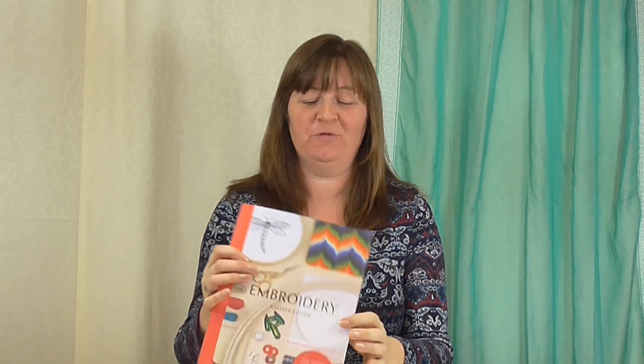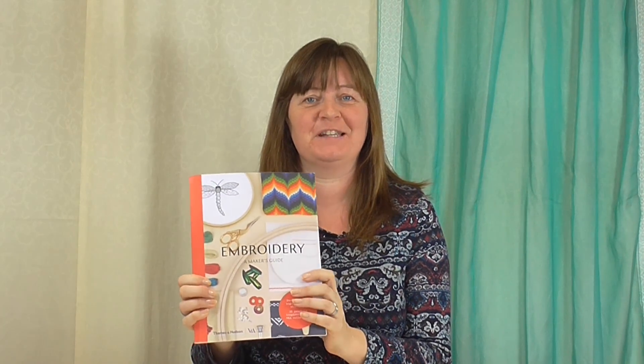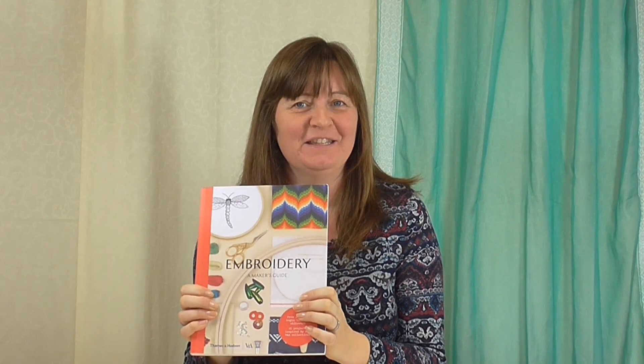I'd like to take this opportunity to show you this new book that I've been involved with. So this is Embroidery: A Maker's Guide, from the Victoria and Albert Museum, published by Thames & Hudson, and I'm really thrilled to have been a contributor to some of the projects in this book.